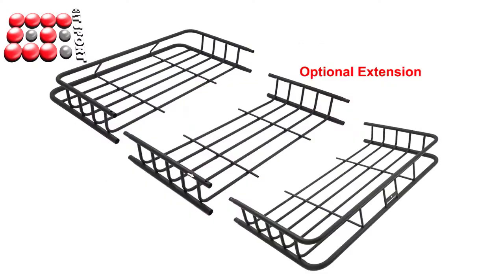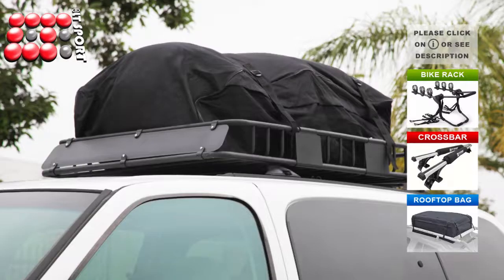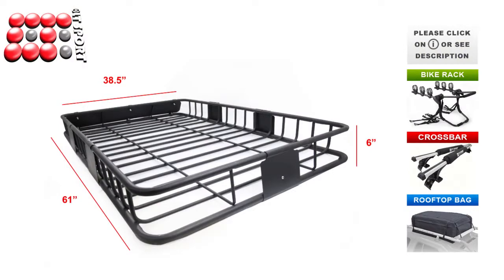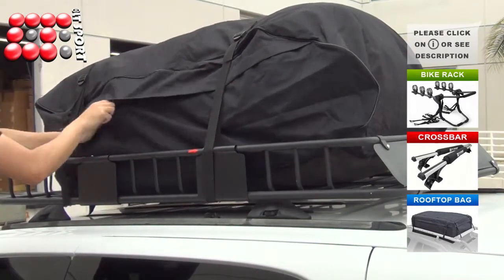The Universal Windproof Cargo Basket with extension is designed to attach to a variety of crossbars. It is compatible with LT Sport crossbars and cargo bags. With the extension, the basket is 38.5 by 61 by 6.5 inches and can expand your cargo capacity by 60%.